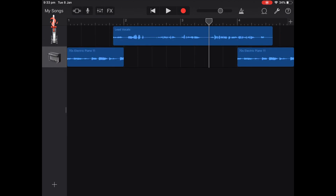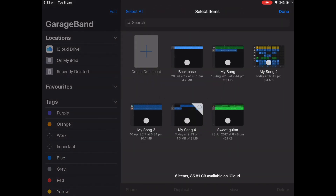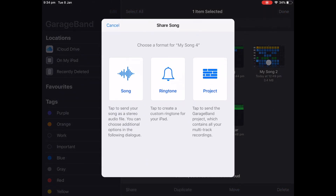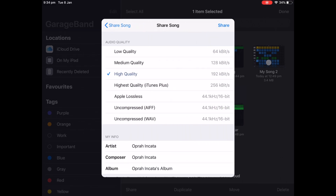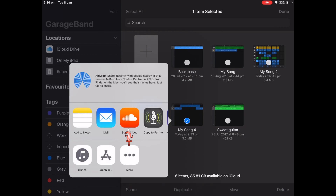You're going to click the My Songs tab up in the top left, which will save the file. You're then going to click Select, select the one you want, click Share, share it as a song, and then select your options.